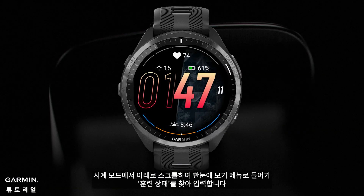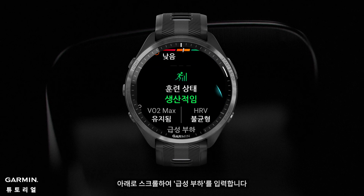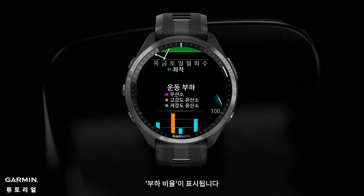From the watch face, scroll down to enter the glance menu. Find and enter training status. Scroll down and enter acute load, where you will see the load ratio.